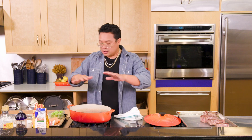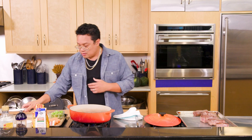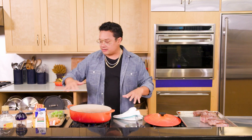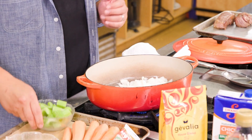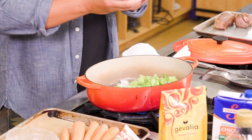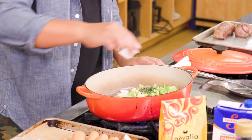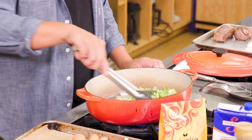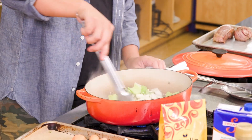Once you've gotten all your meats nice and browned, in go all your aromatics: onion, some celery, garlic, some thyme, and a bay leaf. All nice and toasted off.